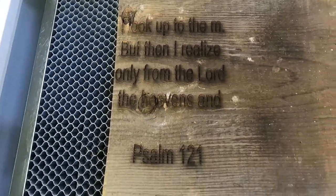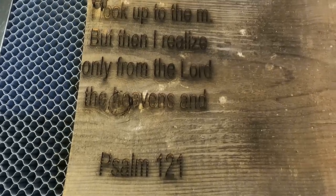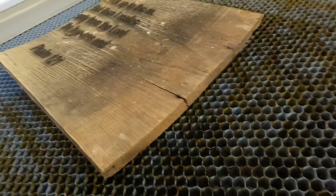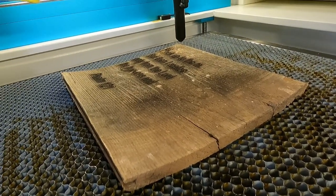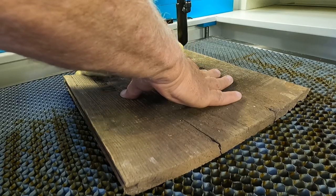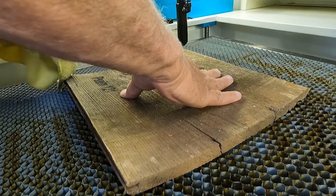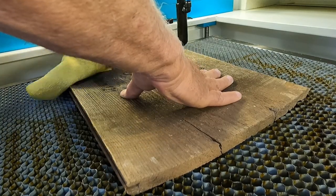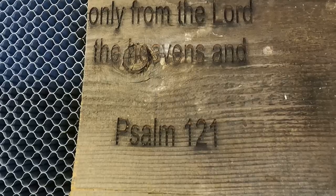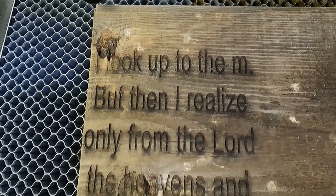Yeah, that looks pretty good. Let's see if this dark stuff will wipe off. I'm not going to be able to sand this or it'll ruin the wood itself — they don't want it sanded and I understand why. A little bit of burn — like I said, that's just going to add to the nuance of this hundred-year-old wood. I think our setup is going to work great.